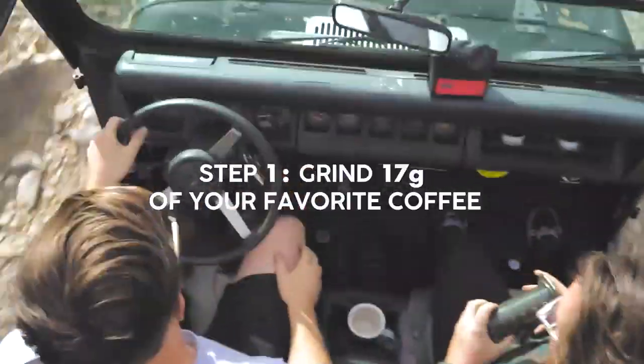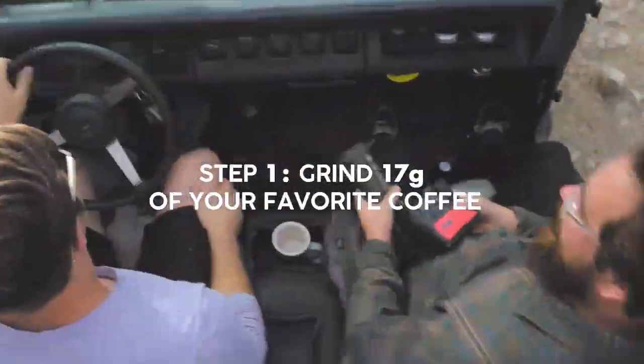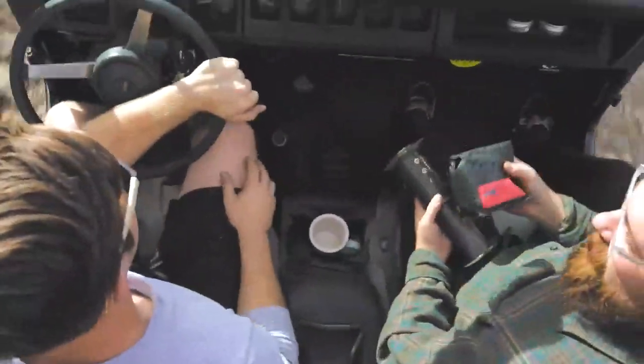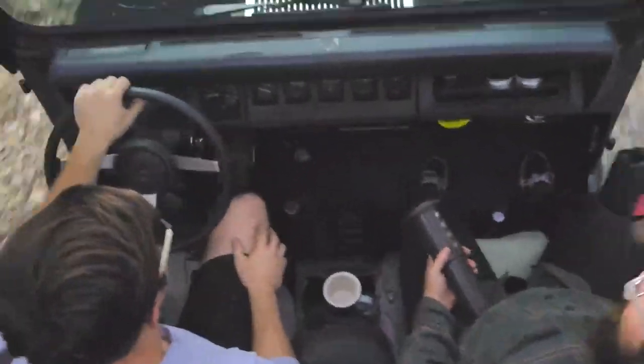The first step to making an Aeropress is to find a good coffee that you really like. Today I'll be making a Washed Colombia from Onyx Roasters in Arkansas — awesome people, really delicious coffee.